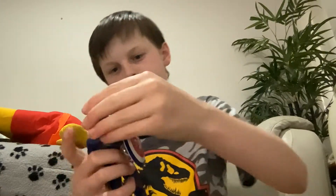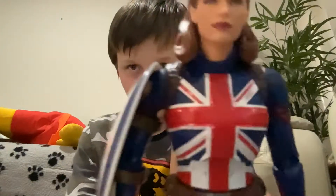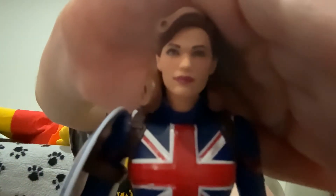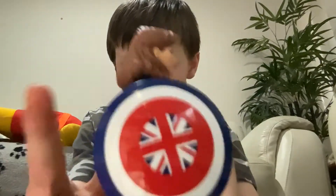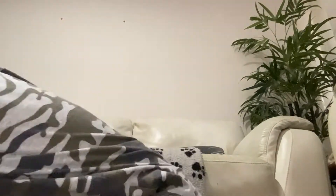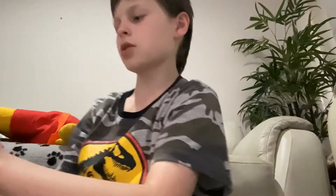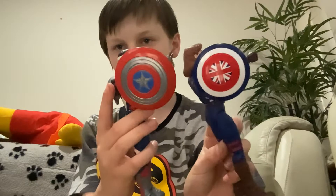Up next we have Captain Carter. If you haven't seen the Disney Plus show What If — which all these figures are based on, apart from Sylvie — go watch it, it is amazing. Here is Peggy, and no I'm not sponsored to make this video, I just bought all these. The shield is pretty small — and I will do a review on these figures individually.